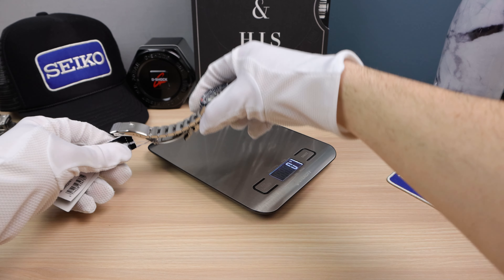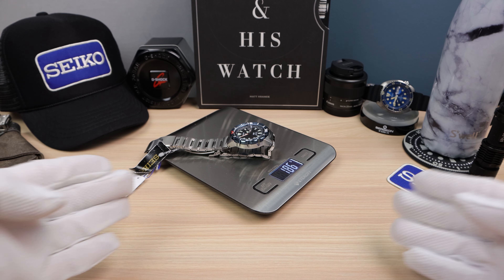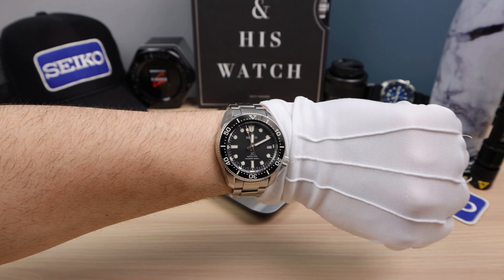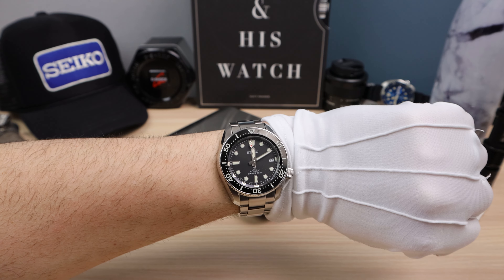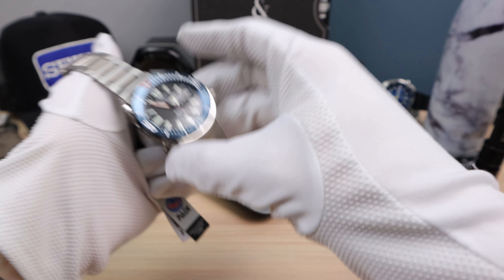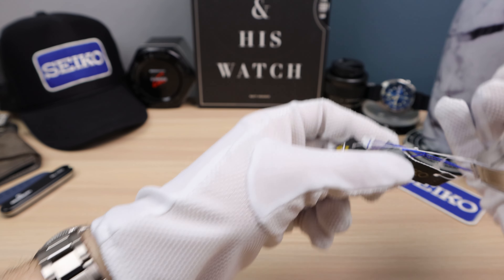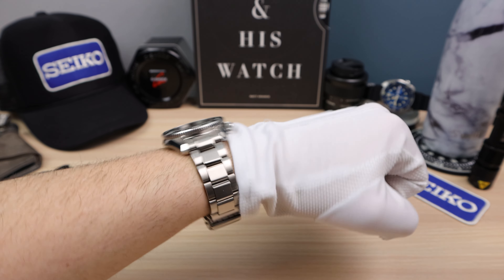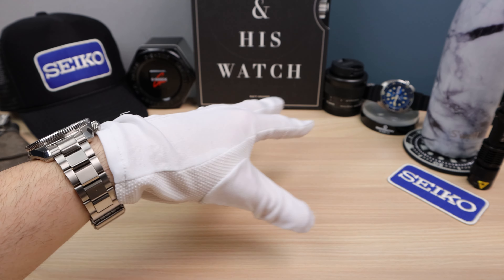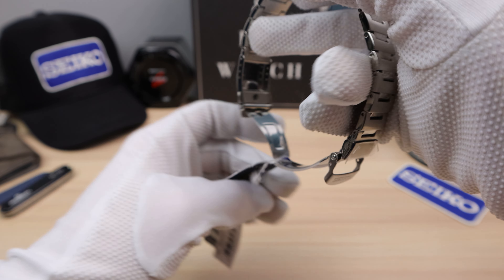Let's check the weight: 186 grams, very close to the MM200 at 187. So it is a tad heavy — I'm not going to say it's light for all-day wear, but I do wear it all day and I feel it. It's not the lightest, but it's fine. I know a lot of people like the heft.